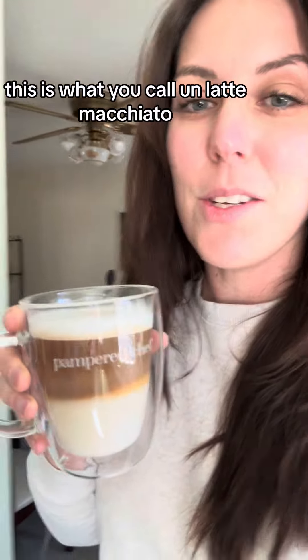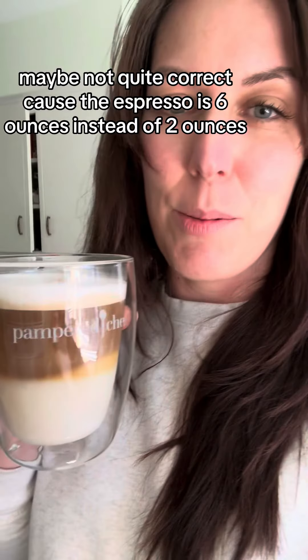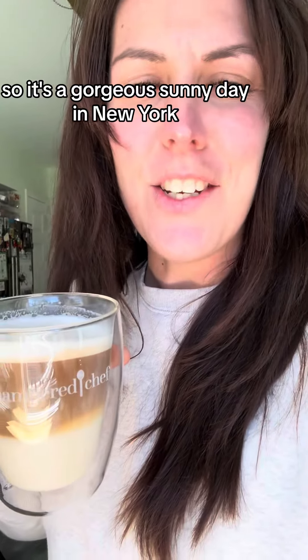This is what you call latte macchiato — maybe not quite correct because the espresso is six ounces instead of two ounces, but that's how I like it. It's a gorgeous sunny day in New York, I hope you guys have a fabulous Monday.